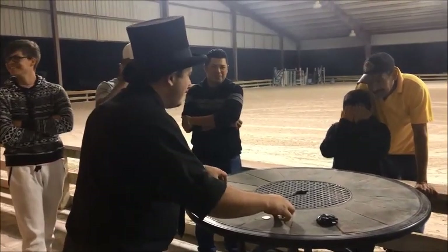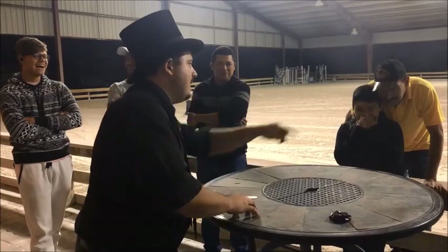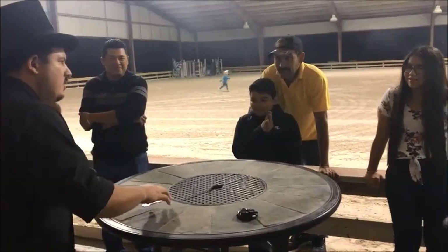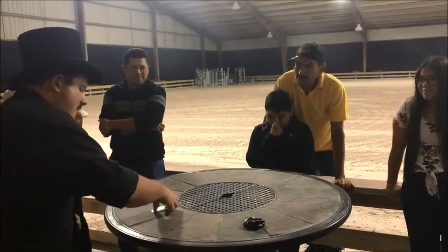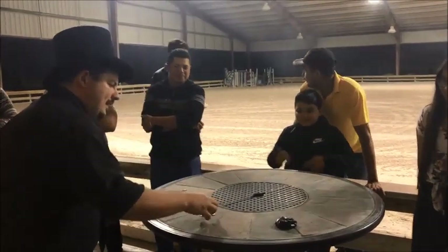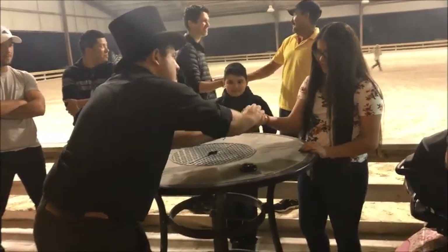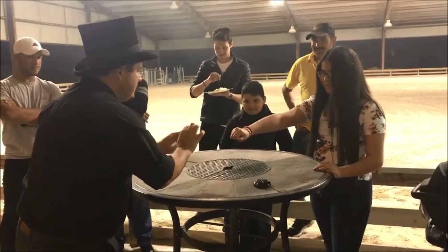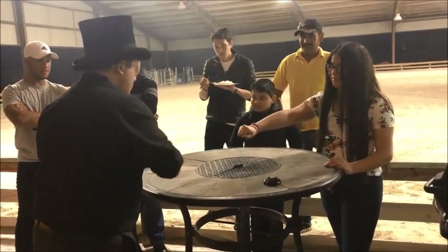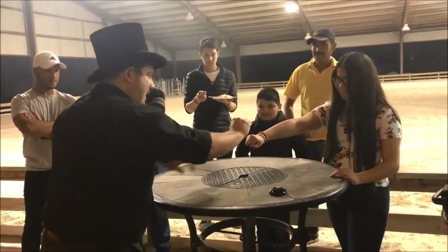One more try and this is where it gets interesting. Young lady, what is your name? Elizabeth. Elizabeth? Or just Elizabeth? Elizabeth. Okay, Elizabeth, help me out. I'm going to take all four of the silver coins, and they go inside your hand. Hold your hand real tight. Turn it upside down. Hold it right here. I'm going to take the copper coin and try to get the copper coin to go through the back of your hand.